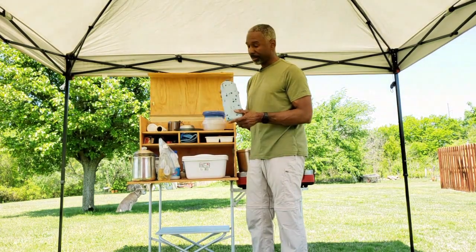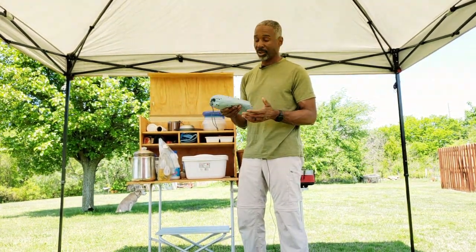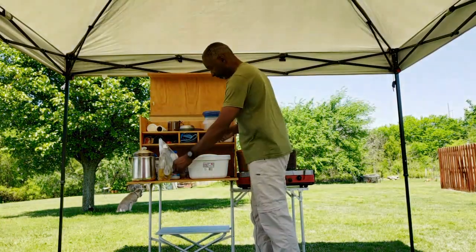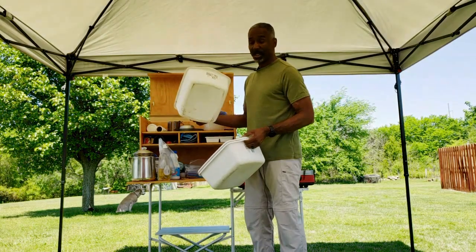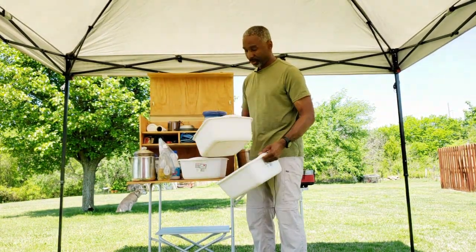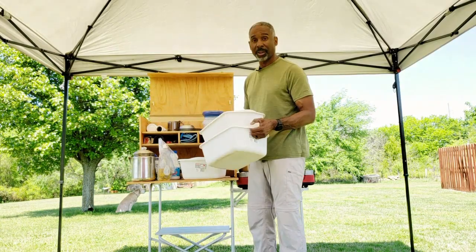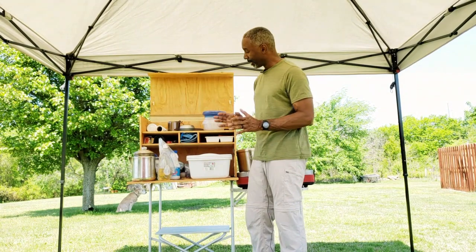This is a tablecloth, which you can put on a picnic table if you're at a campsite. This is a scraper for the cast iron when you're cleaning it up. And these are my tubs I use for washing dishes — one tub with hot soapy water, the next with hot rinse water, and the third with cold water and some bleach. Using the three-tub method, your dishes will be clean and sanitized after each meal.